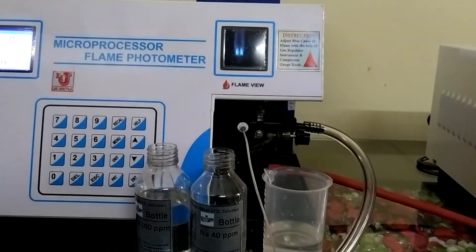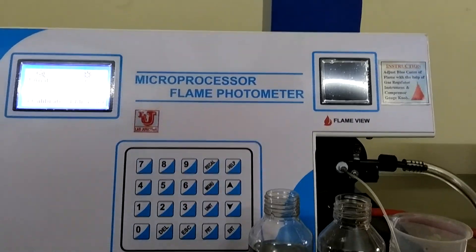This is the final demonstration of the microprocessor flame photometer. Thank you.